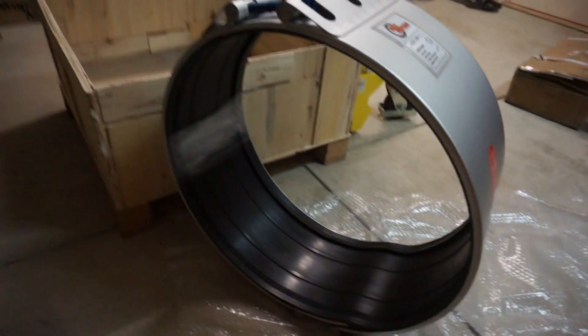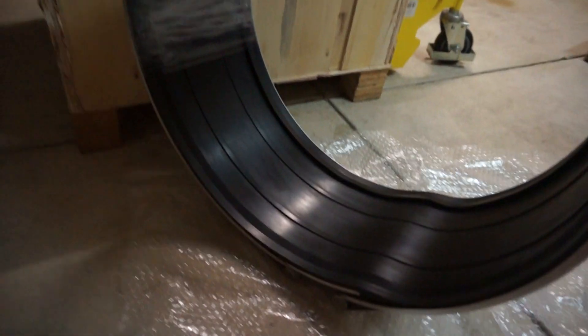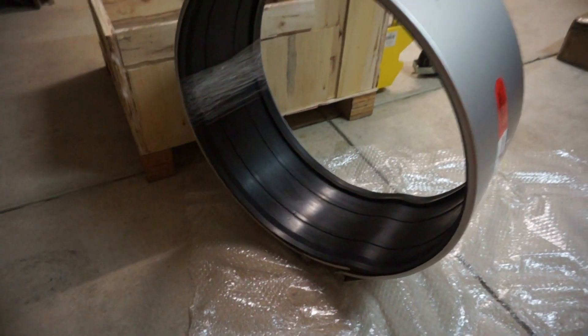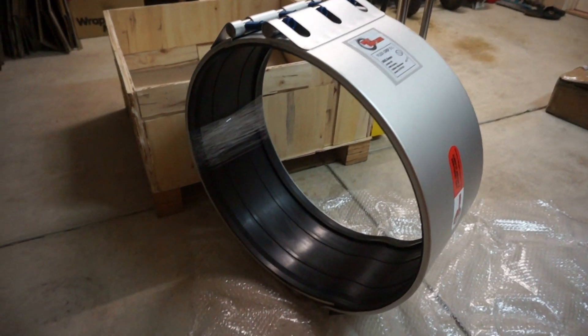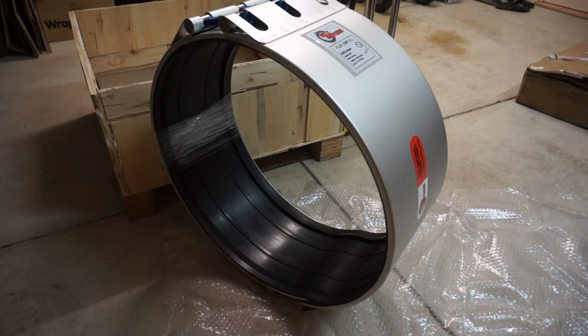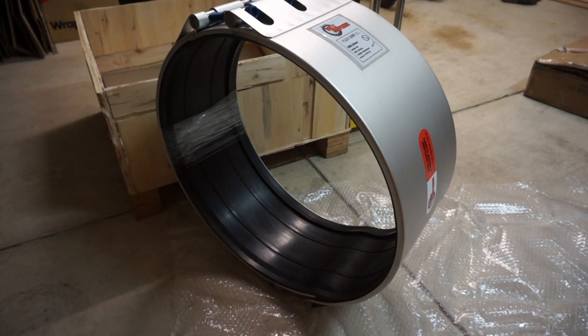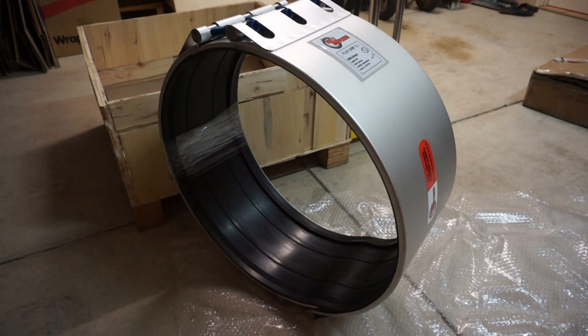Two-part casing with two locking mechanisms — one at the top and another at the bottom. It opens into two halves. EPDM rubber seal, with other rubber material options available as well.